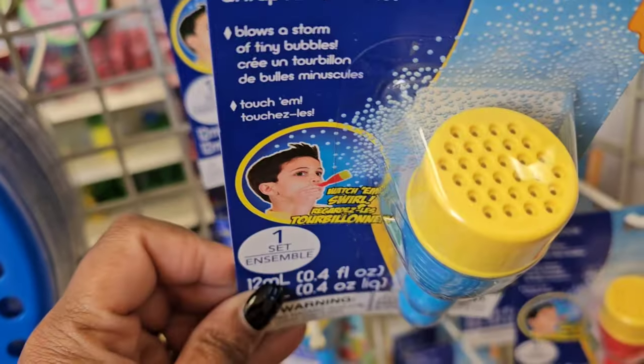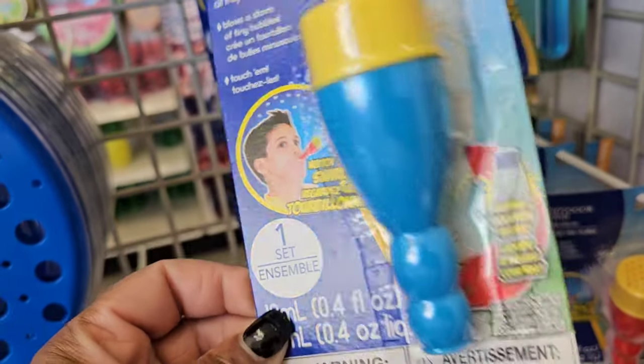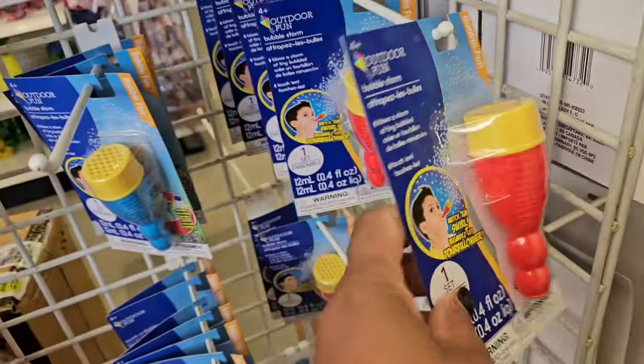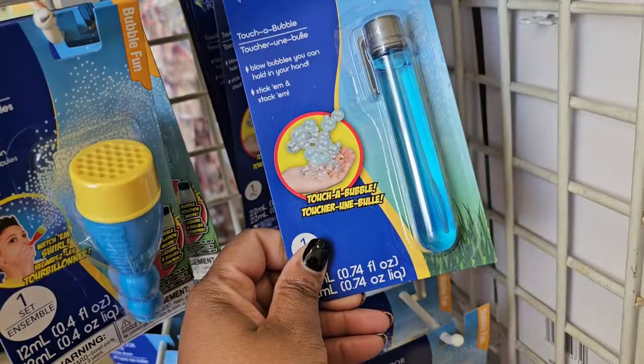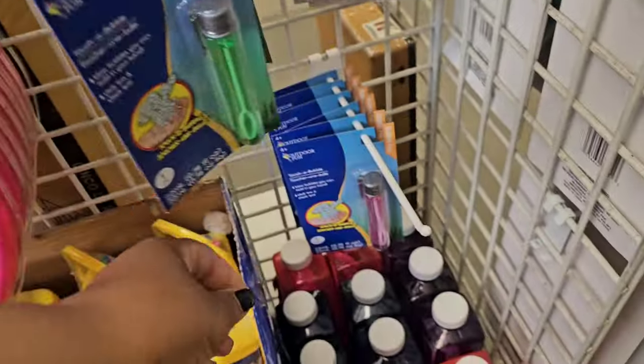I'm seeing this — it's a Bubble Storm, watch them swirl! They have different colors: red and blue. They also have 'Touch a Bubble' — blow bubbles you can hold in your hand. There are multiples of these.